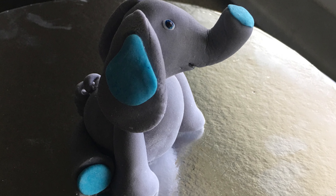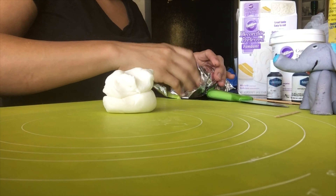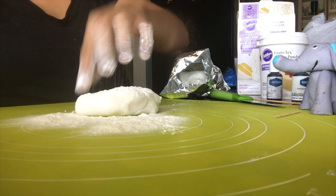Hey guys, welcome back to my channel! Today I'll be showing you how to do an elephant fondant topper. I'm taking out the fondant, pouring Tylose powder on it and powdered sugar on it.